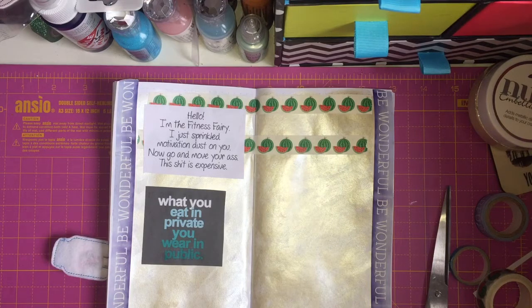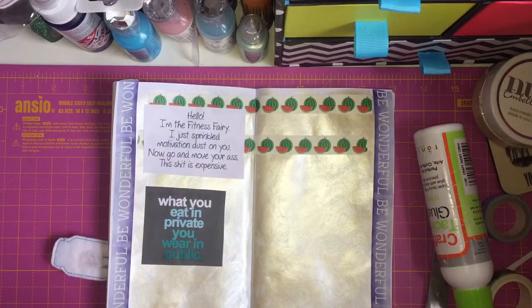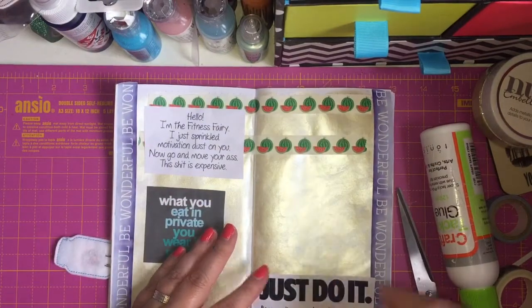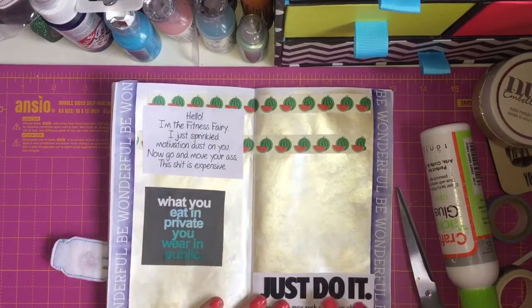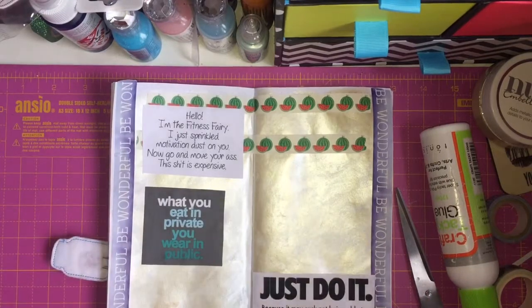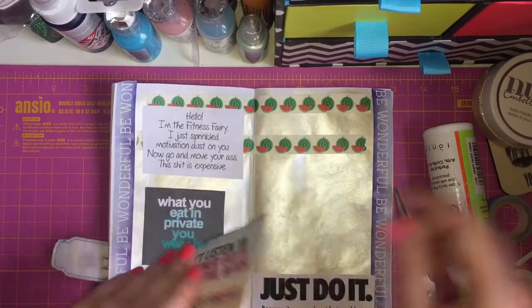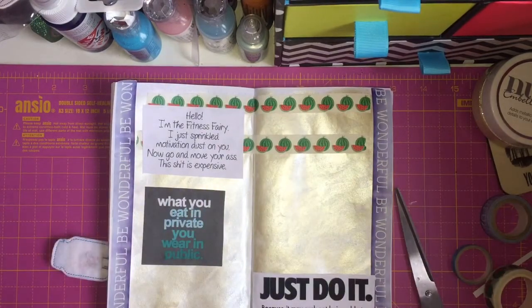Bearing in mind, I'm actually not starting my diet till tomorrow because it's Father's Day today and I'm having a takeaway. That's a good start to my diet — no, I'm doing it tomorrow, definitely. I've got my healthier snacks in and things like that. I'm going to walk to the school as well instead of taking the car — just little things like that changing. It all makes a difference.